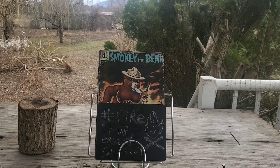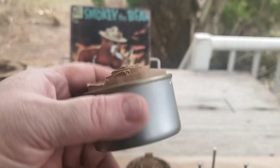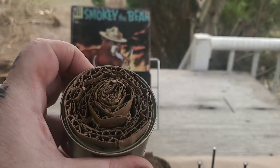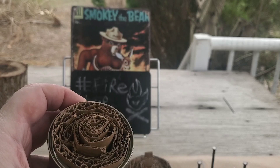Hey folks, it's good to see you here again. This is Average Joe MRE and Outdoor Gear and Gadgets. Today we are going to be messing around with some buddy burner stoves and then we're gonna fire it up.